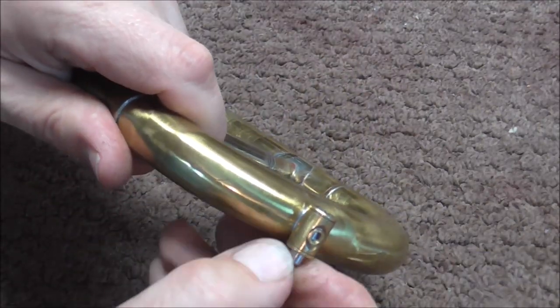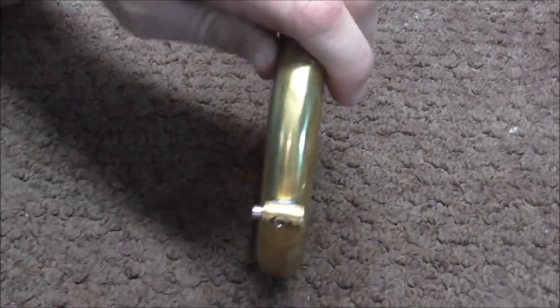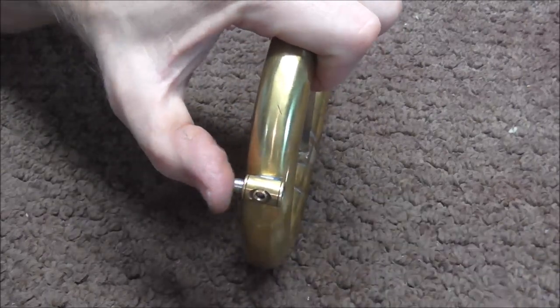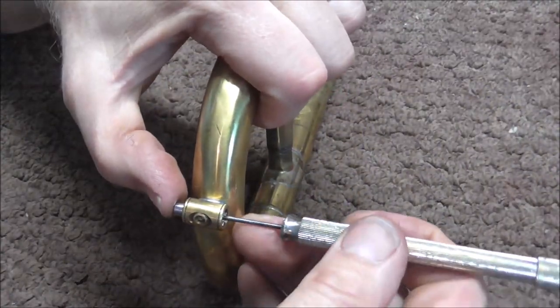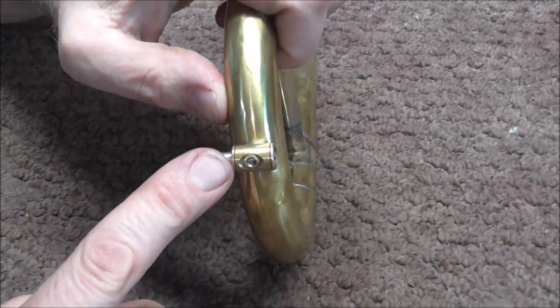If you need to, you can also turn it like that — it does turn around the other way too. Work it back and forth several times, and if you need to, you can put some more valve oil in there and work it some more. A lot of times that works.